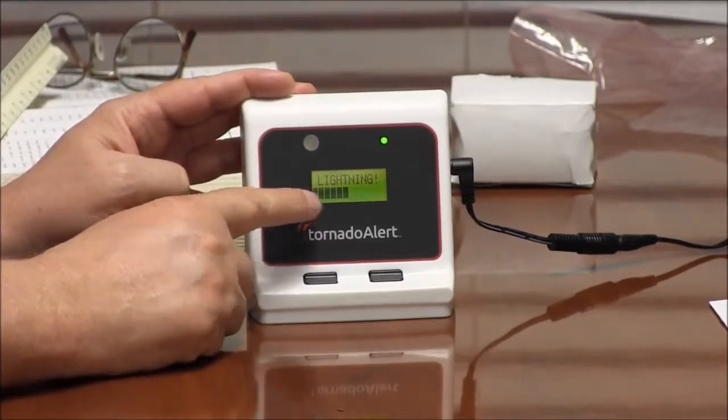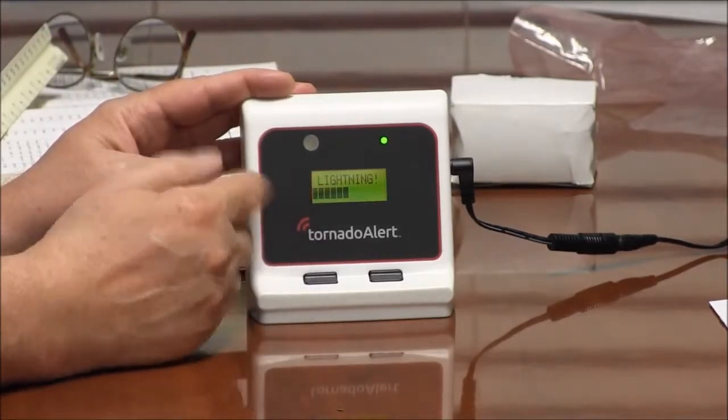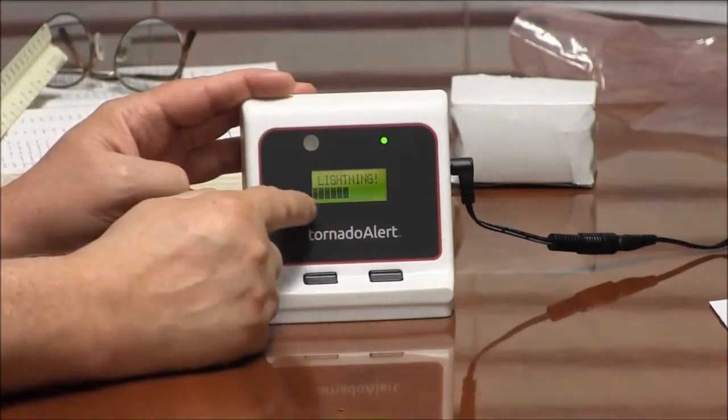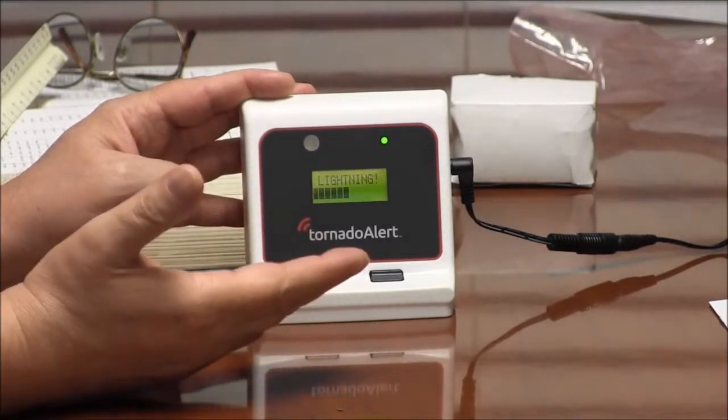These bars tell you how far away it is. If there's only one bar, it's 30 miles away. If there's 12 bars, it's 2 miles away. This is showing 6 bars, so it's about 15 miles away.